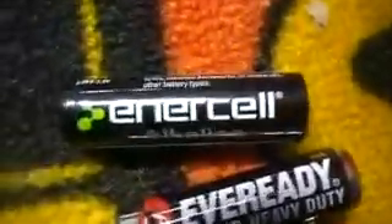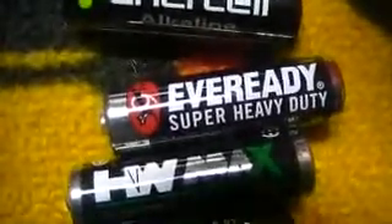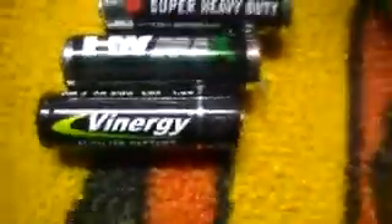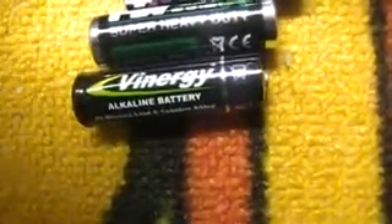Here are the black batteries — I don't even care about these. I don't know if any of these are stronger than any other. If you know about batteries, which one of these lasts the longest? There's Innercell, Everyday, Super Heavy Duty, HW Max Super Heavy Duty — I'm not sure if any of these are different. And there's Vinergy too.